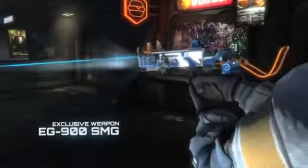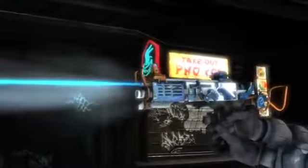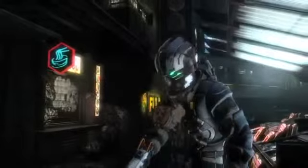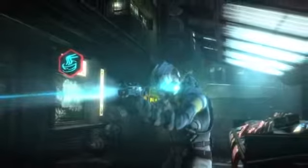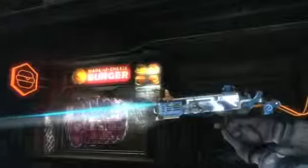The EG-900 submachine gun — a gift from my EarthGov friends. I'm usually more comfortable with mining tools in times like these, but I'm always willing to try out new toys.